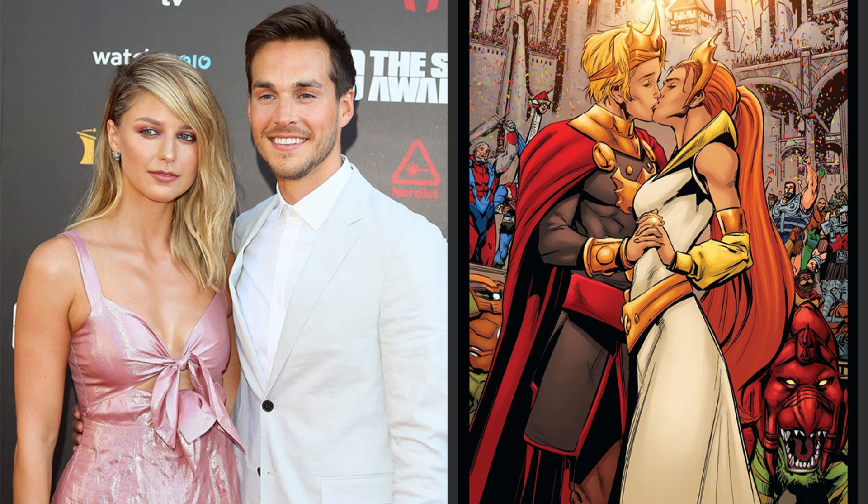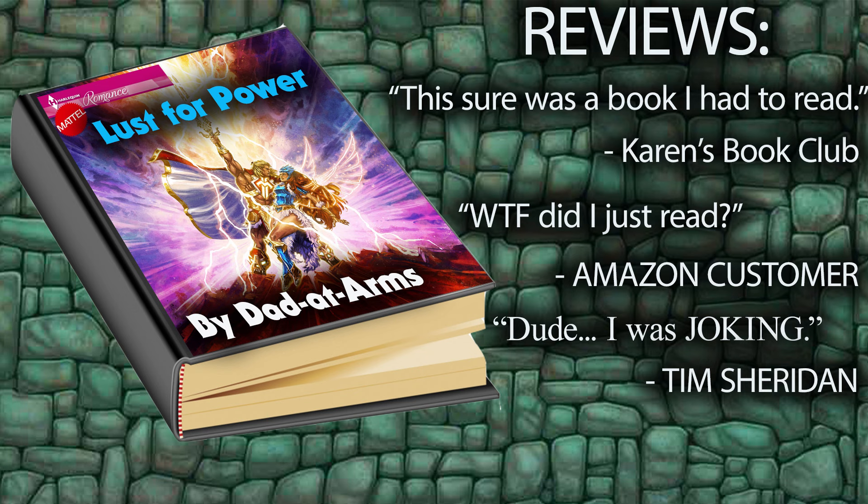They didn't specifically tell me to do that transformation — they just said they wanted to see those two together in some way, shape, or form. And I remember Teddy saying, 'Don't make it a Harlequin romance novel.' I realized when he said that — looking at it now — that's exactly what I did. It's like when mom or dad tells you don't touch the stove and you just go do it.